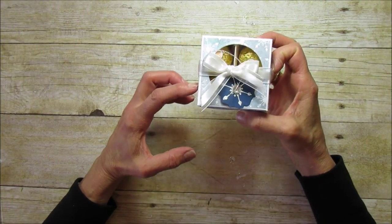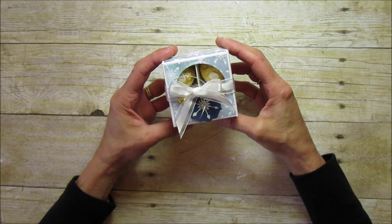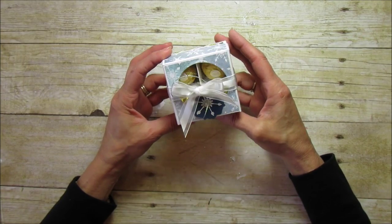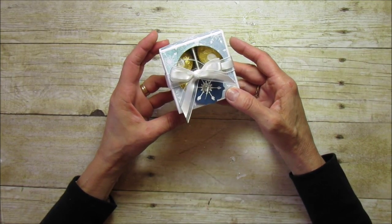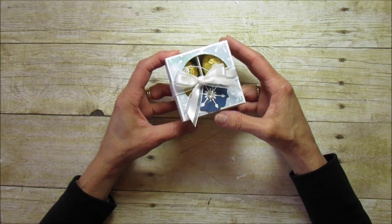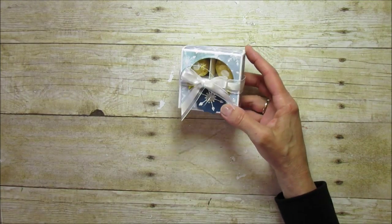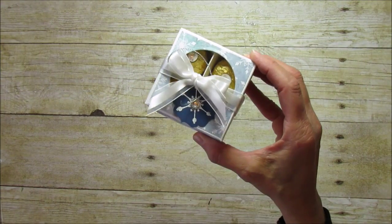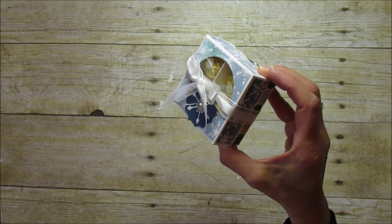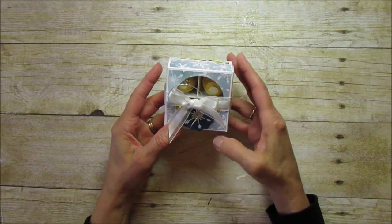I have one more project for the Holiday Series, then I'm going to start sharing some sneak peeks of our new Occasions catalog coming in January. There are so many great things in that catalog, so I want to share as much as possible. So this is the second from the last box — the one I'm sharing today — and I love it, it's super cute. Let's get started!